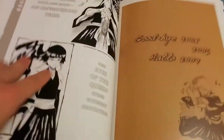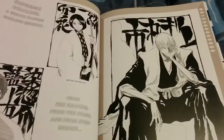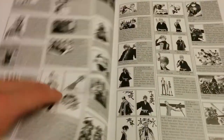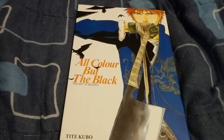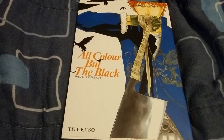And that's the ending of this artbook pretty much. Just these pages left — it's some info about the characters I guess. But yeah, that is the artbook 'All Color But The Black: The Art of Bleach.' My name is Lucas, hope you enjoyed the video. Peace out, see you next one, bye!